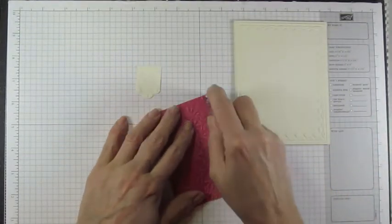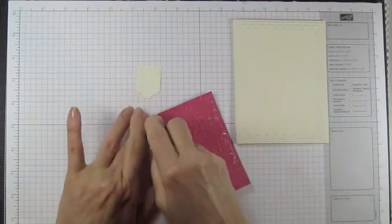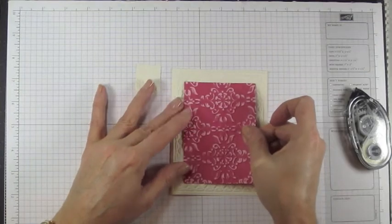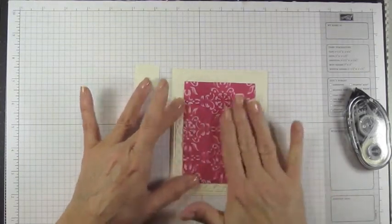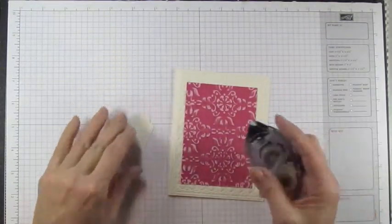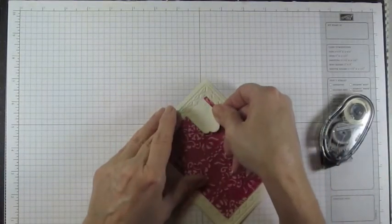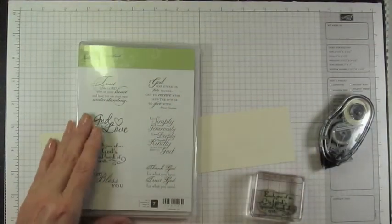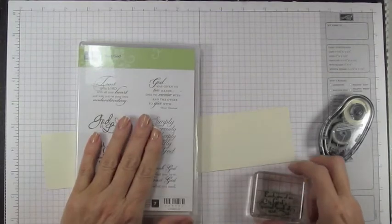Now to assemble: this coordinations piece is cut so that it fits perfectly inside the tulip frame. Line it up so it fits perfectly, then press to adhere. Next, take that little banner and adhere it right up in the upper right-hand corner.